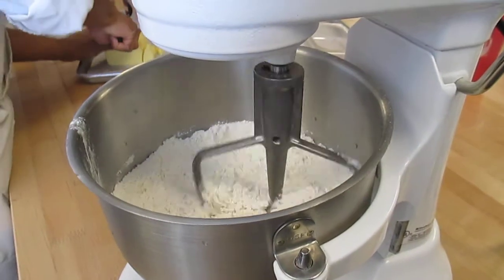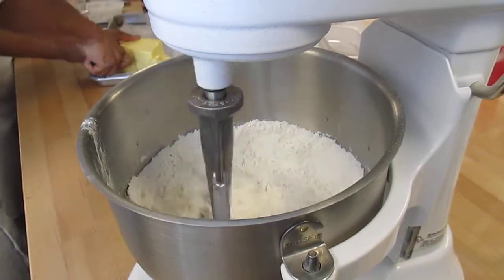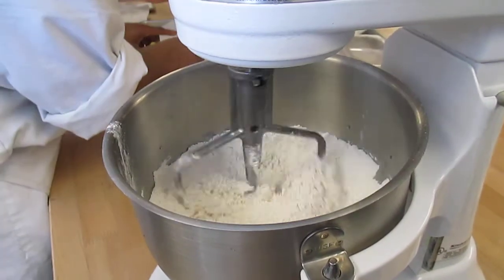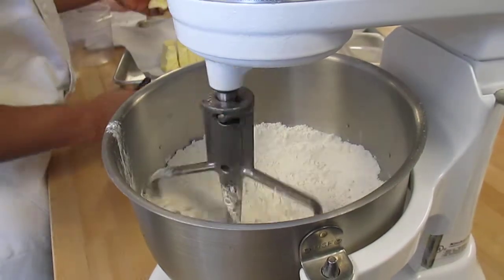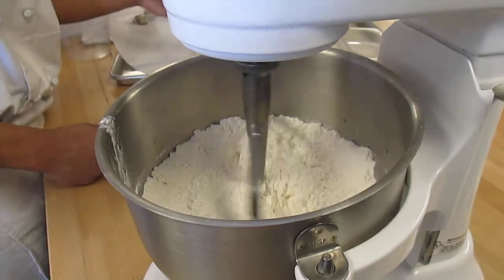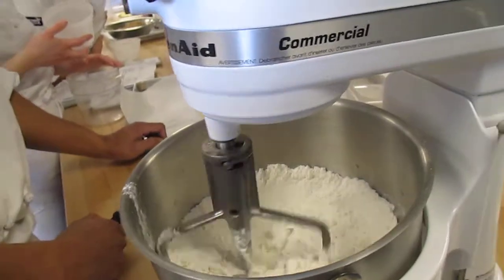Your salt is in with your water. So his butter is kind of soft. Your butter should be cold, right? So it's fine, but if it's that soft and you're trying to be mealy, I might throw it in the freezer for a couple of minutes and then use it.